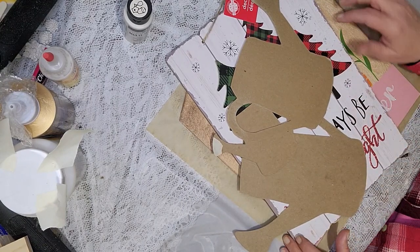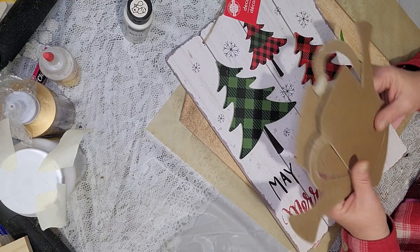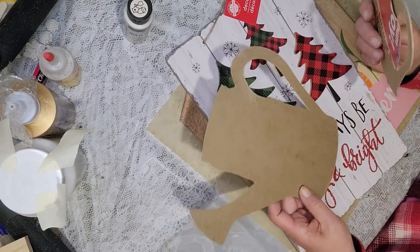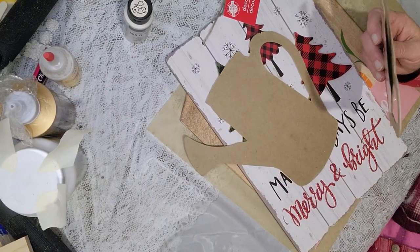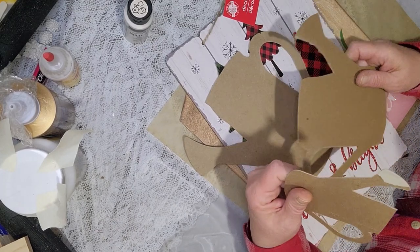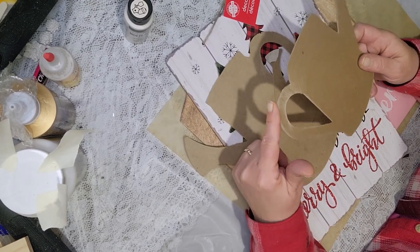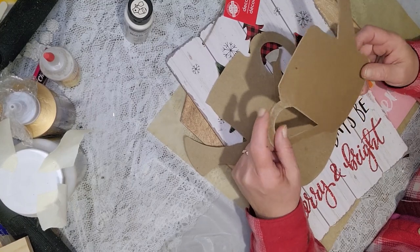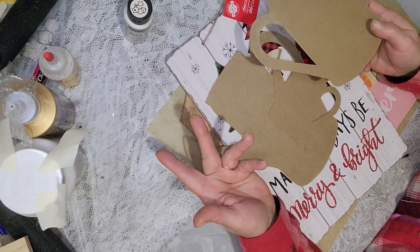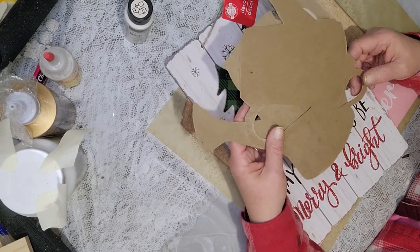I'm using two Dollar Tree signs — any sign will work, whatever you prefer. I'm using some cut outs; I cut out a watering can from the Cricut on some regular lightweight chipboard, which is like cereal boxes. I also traced them out on chipboard and cut them. You can cut them on your Cricut, trace them out and cut with scissors, or use metal watering cans from the Dollar Tree — they just weren't the sizes I needed, but the choice is yours.